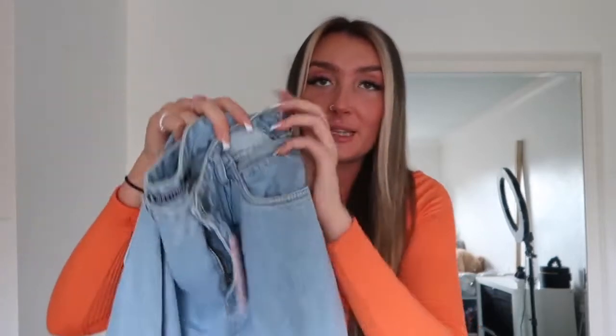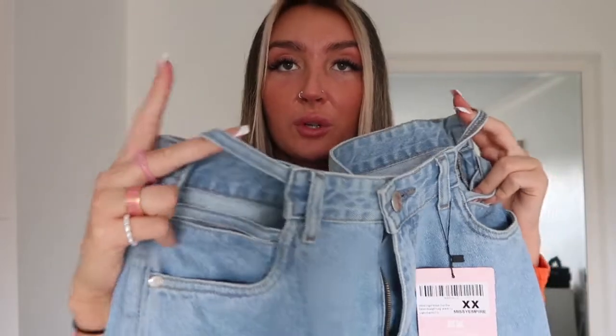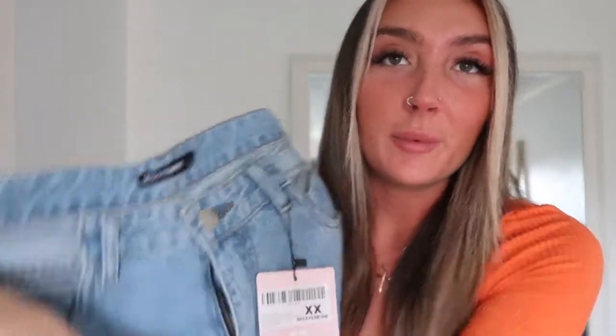I haven't worn blue denim in a long time — I've avoided it for ages — but as we're coming to spring I thought it's always handy to have some in your wardrobe. So I picked up these blue straight-leg jeans but they have this cutout detail at the front which I thought was really cool and just sexies up the outfit a little bit. These fit really lovely; I got them in a size 12 because I like a bit more room. You'll be able to see the cutout detail better in the try-on clip.